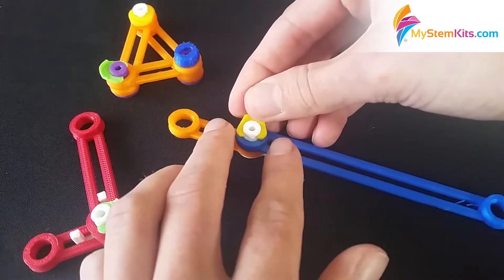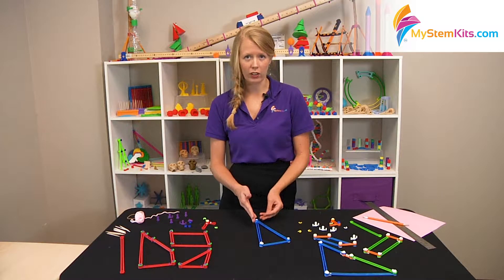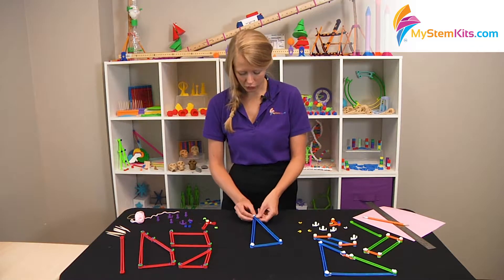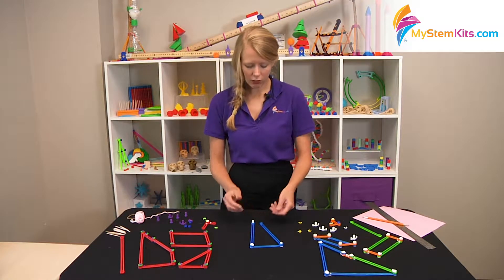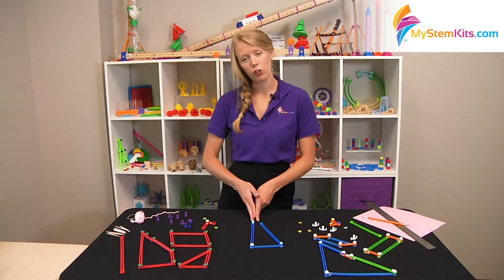In elementary school, students learn that it's a matter of closed shapes with straight sides that make polygons. So while this is a triangle, if I were to do this — even though it has three straight sides — since it doesn't connect, it is no longer a triangle.